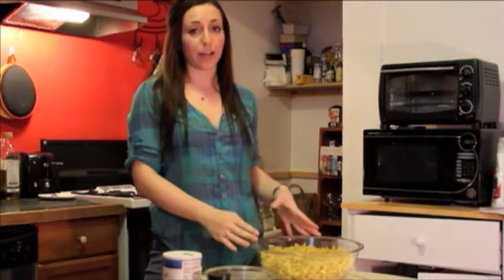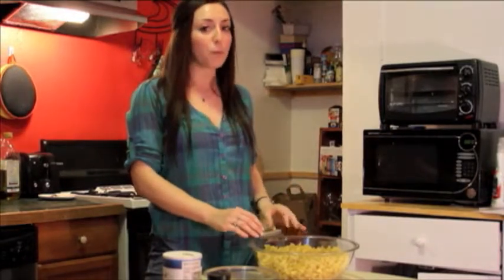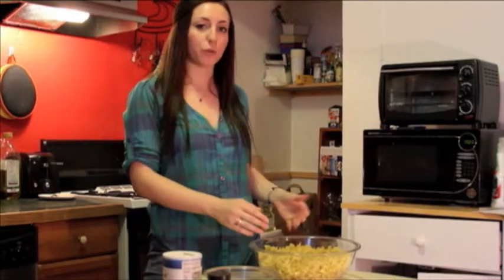This recipe calls for wide noodles. You can use any type of noodle that you want. If you are into classic mac and cheese you can do your elbow macaroni. But I have wide noodles here today and I already boiled them a couple minutes under the specified time, just so it's still good when we put it in the oven to bake, because we're cooking it twice.